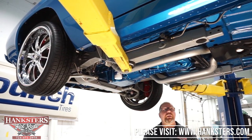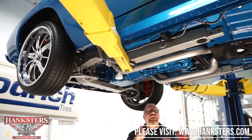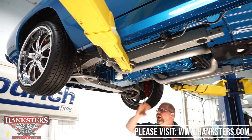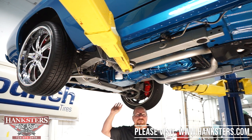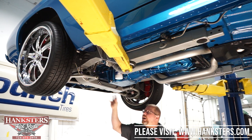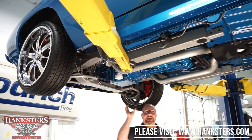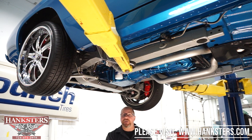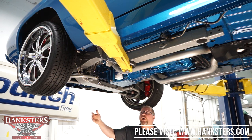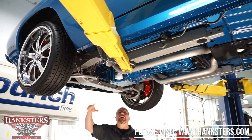We are now underneath this gem of a pro touring car — this 1969 Chevrolet Camaro convertible. We're going to go through the complete underside. There's an awful lot to go over here, a lot of highlights. If I miss something in the video, it will also be in the description for the car. We're going to start up front on this '69 pro touring Camaro.